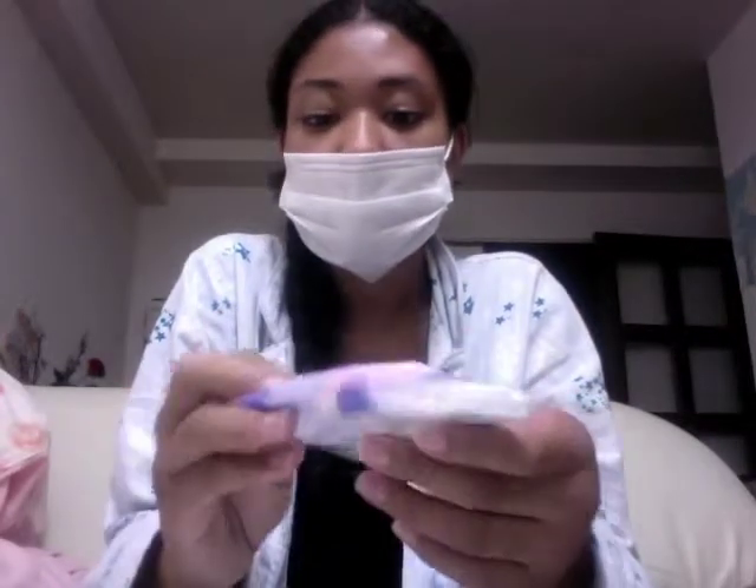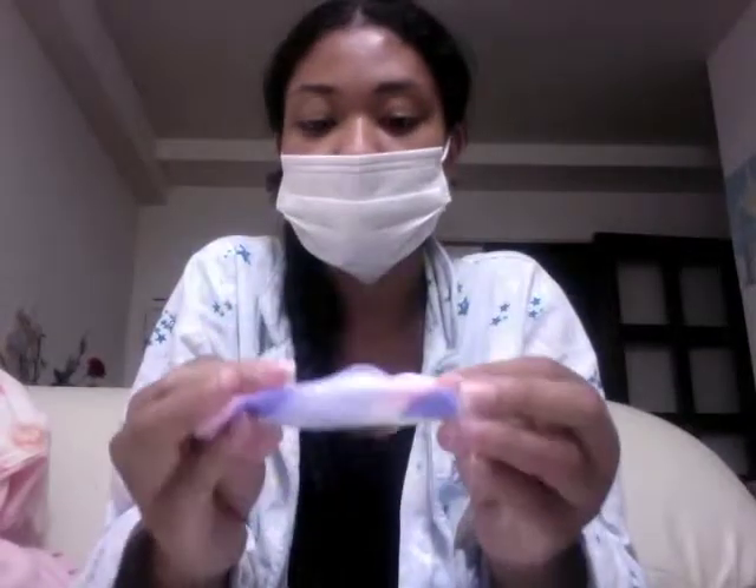If you find yourself low on tissues, they have those at the 100 yen store as well. One thing you should always keep with you, whether you have a cold or not, is pocket tissue — it comes in handy for random uses. I bought a big pack of these when I first got here. I move around between different classrooms a lot at one of my schools, so I always keep one of these in my back pocket so I can take it with me whenever I need to blow my nose.